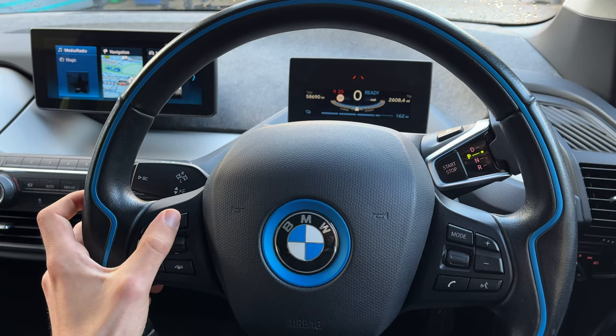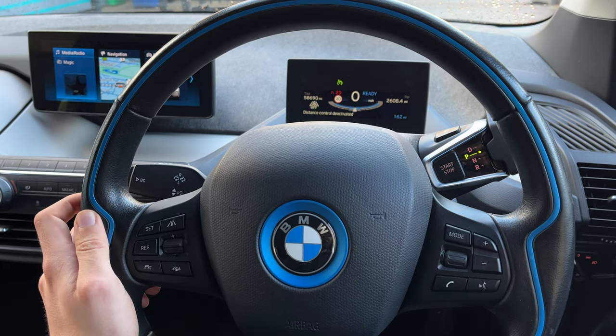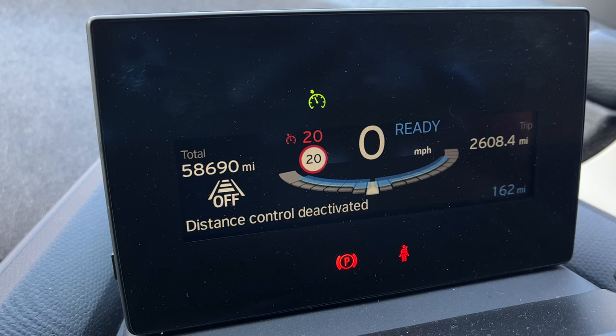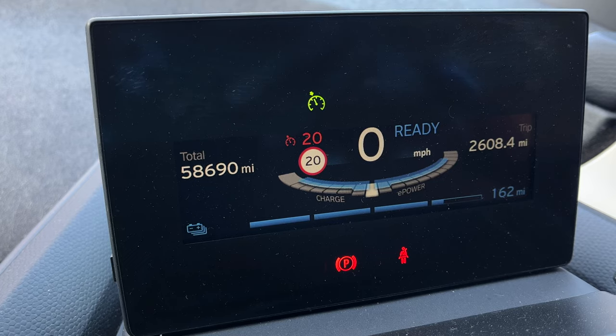However, if you want to continue your journey using regular, non-adaptive cruise control, it is possible to switch the modes. To do that, you just press and hold the following distance button for a couple of seconds and an appropriate message comes up on the instrument display. From then onwards, the cruise control behaves just like on base level cars without the Driving Assistant Plus package.